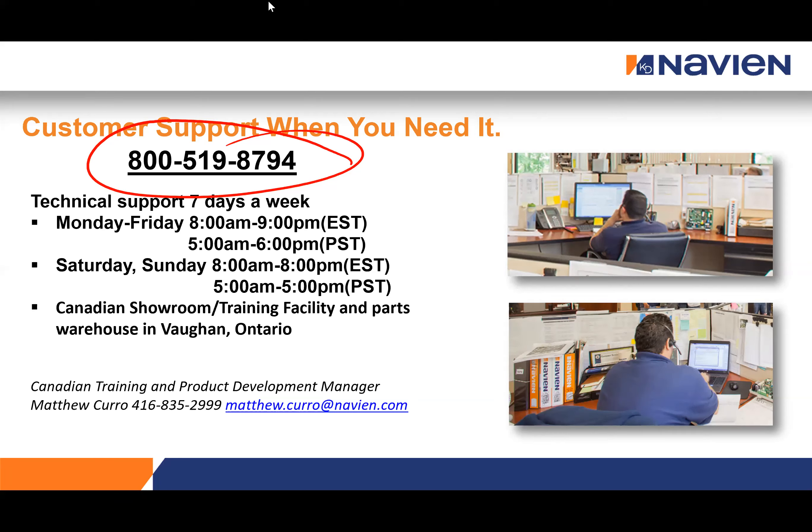Q&A: On whether to just go with the largest model size when fixture count is unknown — you can go with the largest size, but we can't guarantee it'll be large enough without knowing the fixtures. One alternative indicator is the size of the water line coming into the house. If it's a 1,200 square foot bungalow with a three-quarter-inch water line, you can be fairly certain a single NPE 240 will meet the needs given the limited supply available. If the water line is larger — inch and a quarter or inch and a half — you may need to consider two or three units.